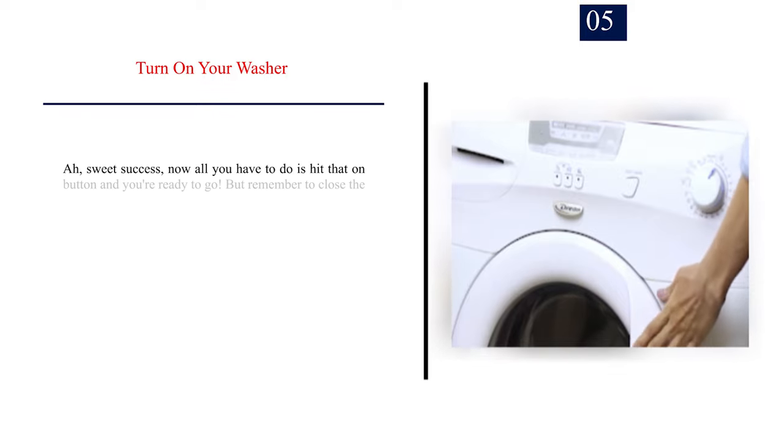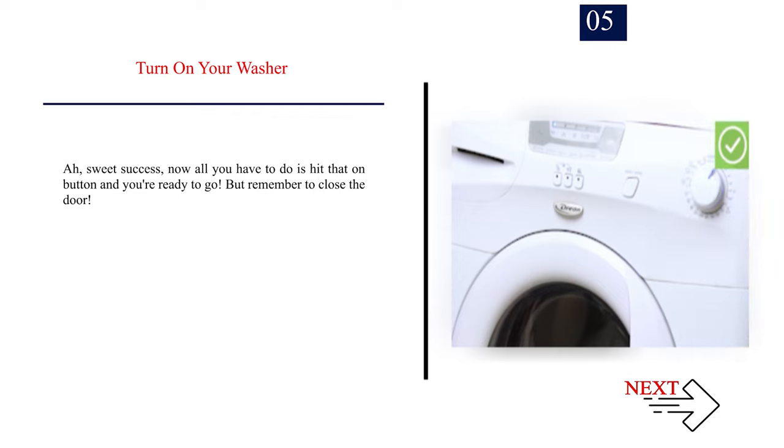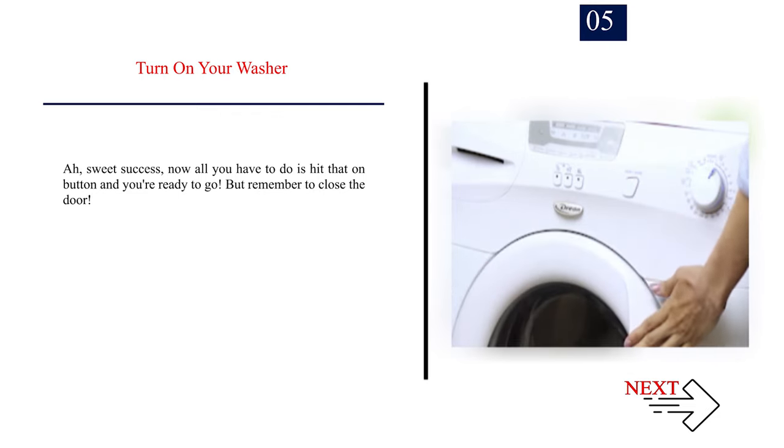Number 5: Turn on your washer. Now all you have to do is hit that on button and you're ready to go. But remember to close the door.